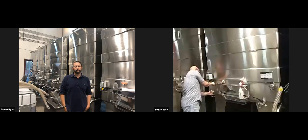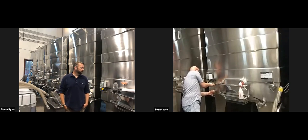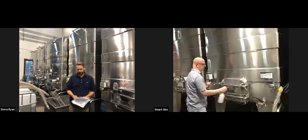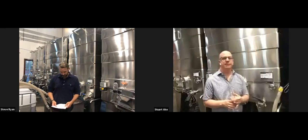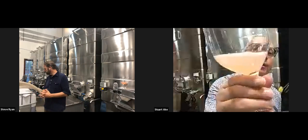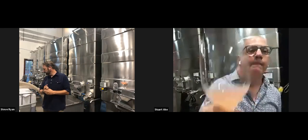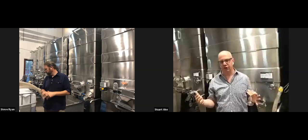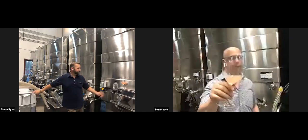I'm going to pull a little bit off this cheater valve. I want to show you what it looks like — you're going to see this is not a finished wine. Notice how cloudy it is. There's still a lot of particulate matter in there because we're just finishing up primary fermentation, and you can even see some CO2 bubbles.